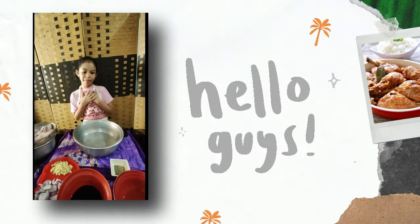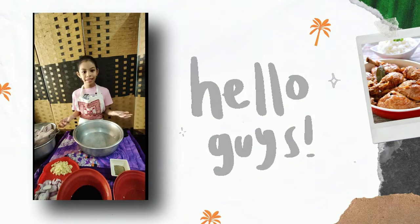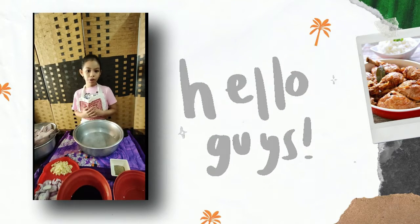Hi guys, I'm Mika Miguel from Wayfua Heavenly Kingdom. Today I'm going to show you how to cook chicken adobo.